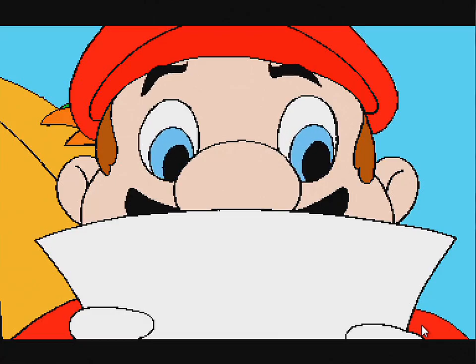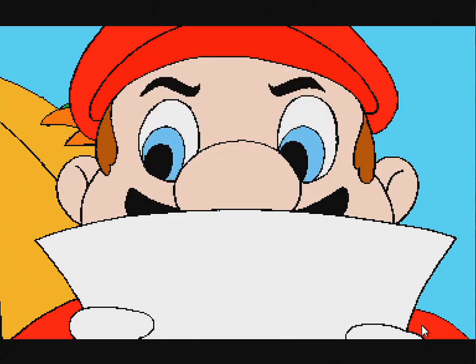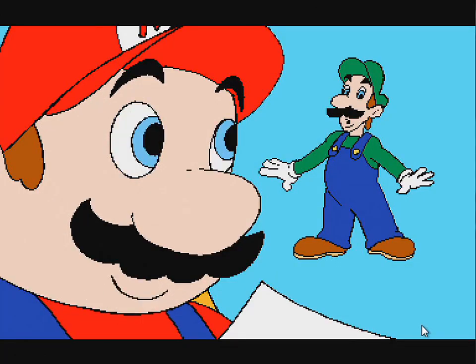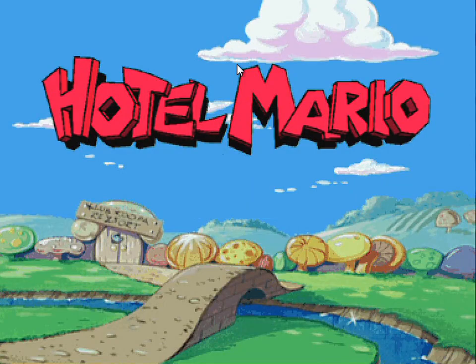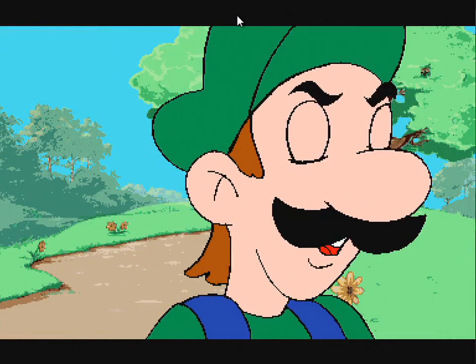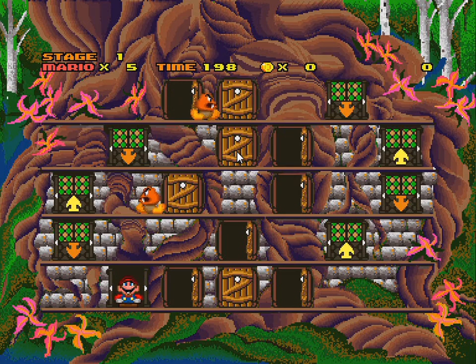The cutscene plays — Mario sounds like he smoked ten packs of cigarettes. They've got to find the princess. Look at Luigi, so startled. It breaks the fourth wall right away with an instruction book reference. Then there are these insane Hanna-Barbera-like splash screens.